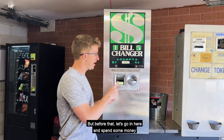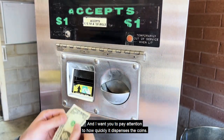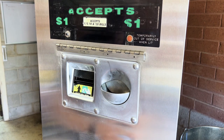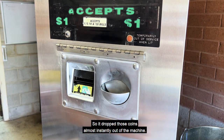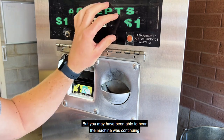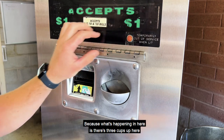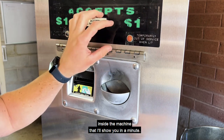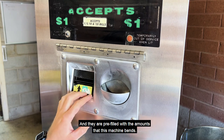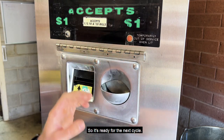Let's go in here and vend some money so you can see it in operation. The first bill we're going to test is a $1 bill. I want you to pay attention to how quickly it dispenses the coins. So it dropped those coins almost instantly out of the machine — it's got four, just like we need. You may have been able to hear the machine was continuing to run even after those coins dropped, because what's happening in here is there's three cups up here inside the machine. They are pre-filled with the amounts that this machine vends. So when it accepts that bill, it just drops that cup, and then it refills the cup so it's ready for the next cycle.